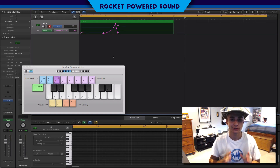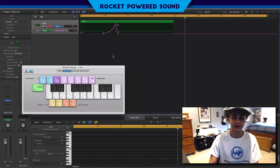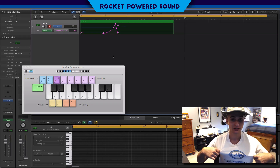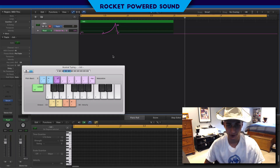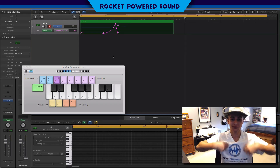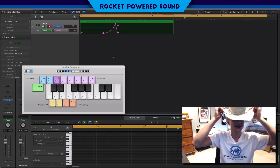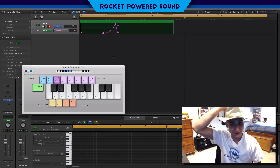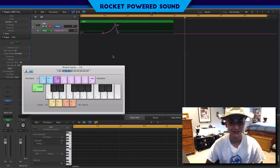Anyways, guys, I really hope that you learned something, because if you learned something that means I'm doing my job. If you did, drop a like on this video and subscribe, because I'm going to be dropping some Rocket Powered Sound shirts very soon — these are extremely exclusive. I've been getting so many comments from people asking where to buy them — giveaways only! So stay subscribed, stay tuned, and you could be the lucky winner. My name is Shane Gregoire from Rocket Powered Sound, and I'll catch you rocket powered sound designers in the next video.